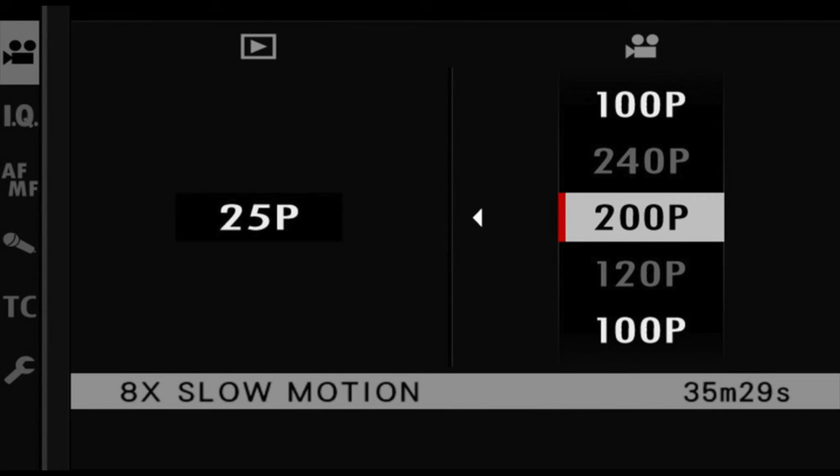The X-T4 also has a new 240 frames per second mode in video. Most of what you see says it really isn't very clear — it's kind of a gimmick, there's a bit of artifacting — but it is usable, particularly if you're just sharing on social media where people view it on phones and tablets. For me, it really isn't a serious video maker's tool. I would rather have a clean 120 frames per second than a muddy, artifacted 240 frames per second.